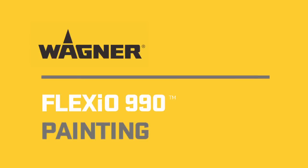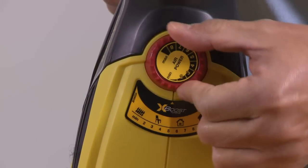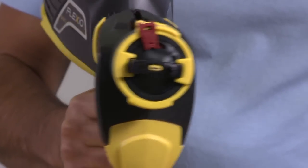The Flexio 990 Sprayer is ideal for large interior or exterior projects. The integrated spray controls let you adjust the material volume, spray width, and spray shape to achieve the best results for any project.